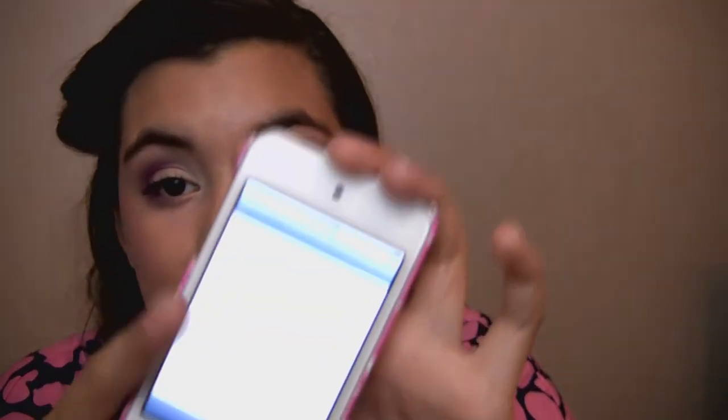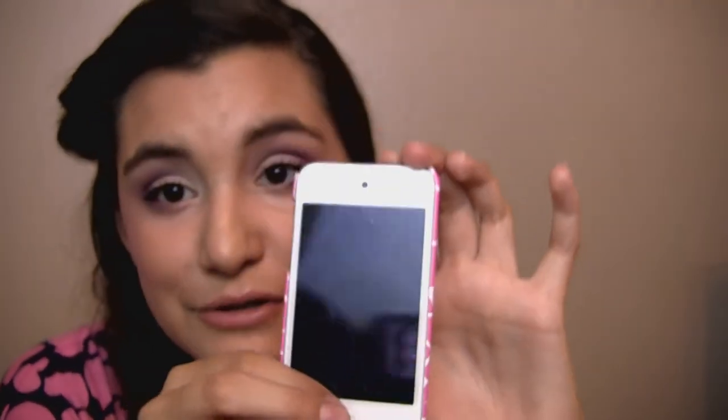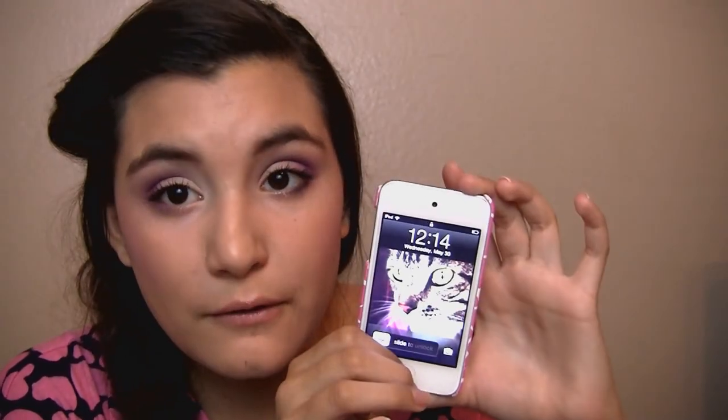So that is everything that is on my iPod. Oh, it just turned 12 — when I started this video it was the 29th and it's now the 30th. So we're going to lock it and show you that. It is now 12:14. I think I started around 11:52, so I hope it was because I've been taking a long time. I hope you guys enjoyed this tag video and as always I will see you guys in my next video. Thank you for watching and I will talk to you guys soon. Bye!